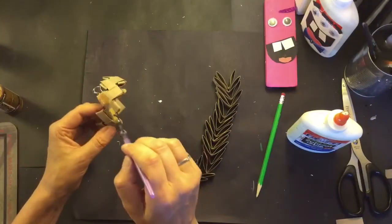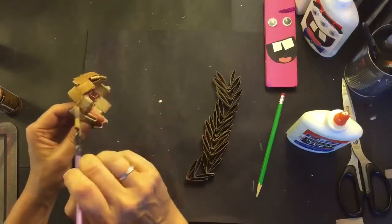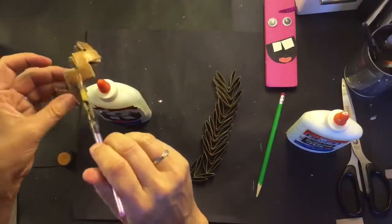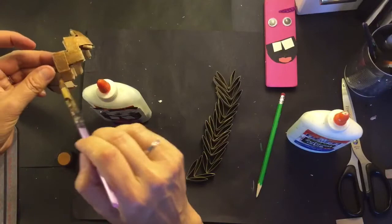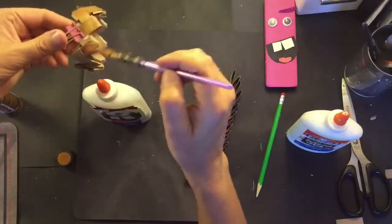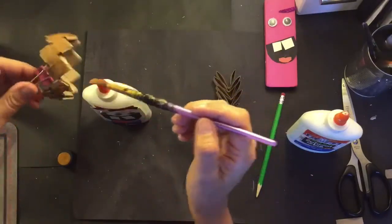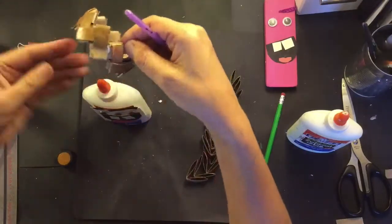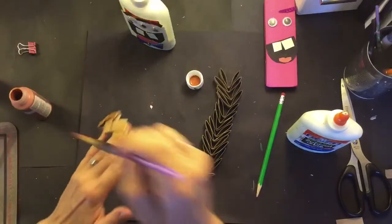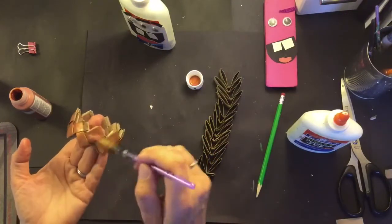At this point you can choose to paint your bracelet any color you want. I'm using acrylic paint, not too much water. You can paint yours any color you want — I'm choosing gold. If you don't have any paint you can also color it in with markers or just leave it plain. I changed my mind, I'm choosing a different color, so I'm painting over my gold paint with maybe a bronze color which I like better.